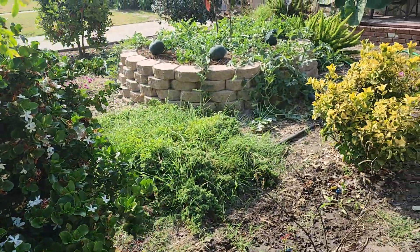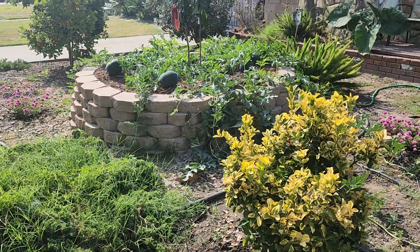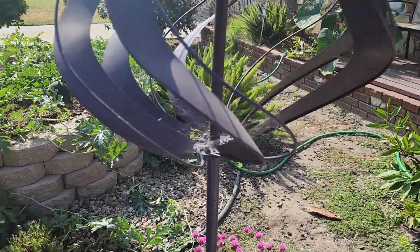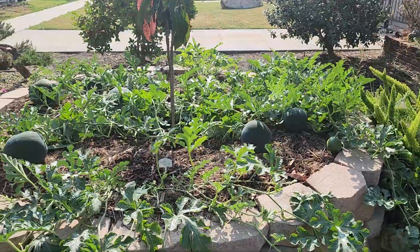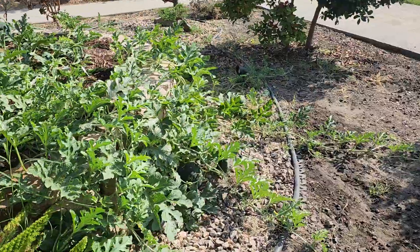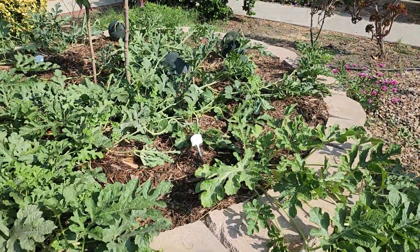What's up everyone, it's Eugene the Compton Gardener, right here in my front yard. You can see from my walkway those watermelons — that's my watermelon patch. I have three Sugar Babies, two Wilson Sweet, and one Crimson Sweet.